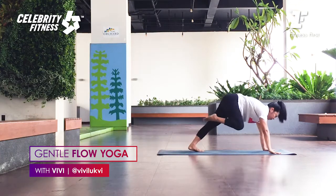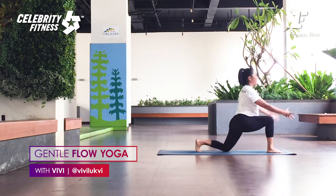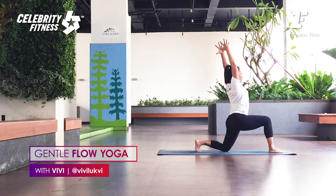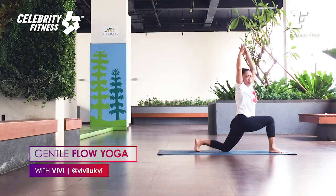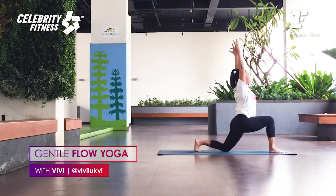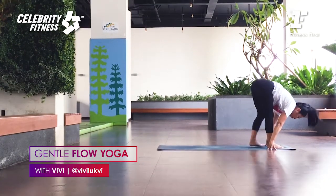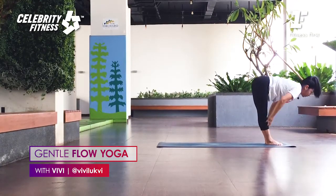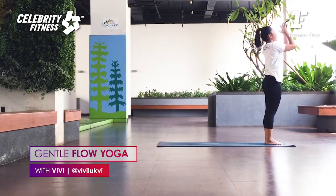Left foot steps forward between both hands. Right knee down. Exhale. Bring your arms up, inhale. Push your hips forward, exhale. Palms together, lengthen up. Inhale. Twist to the front. Exhale. Take a long breath and lengthen the spine. Exhale, twist deeper. Press your front foot. Inhale, lift the arms. As you exhale, hands to the mat. Right foot steps forward — Uttanasana. Press your feet, rise up. Inhale. Palms together in front of the heart. Samasthiti. Exhale.